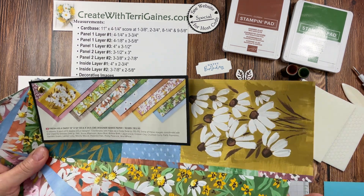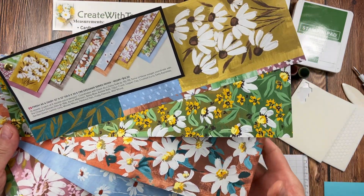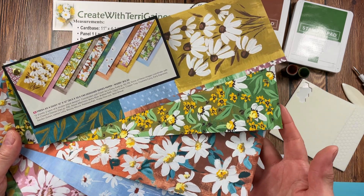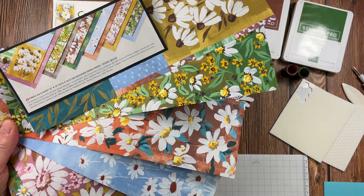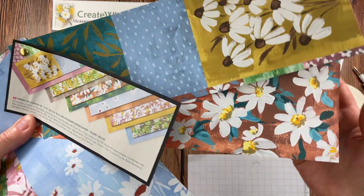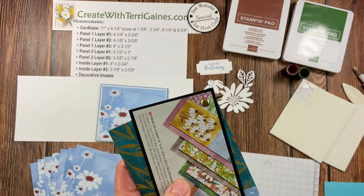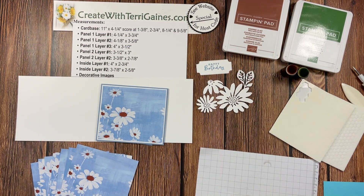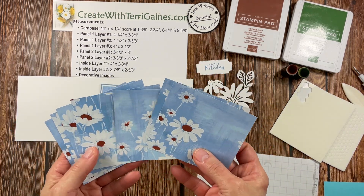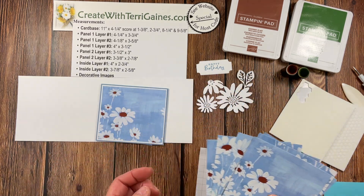The designer series paper I used for my card is from the Fresh as a Daisy 12x12 designer series paper packet. You get two each of the six double-sided designs. On one side you have beautiful daisy designs, on the other side you have background paper. I'm going to be using this design for my card, but I have samples using other papers I'll share at the end of this video.